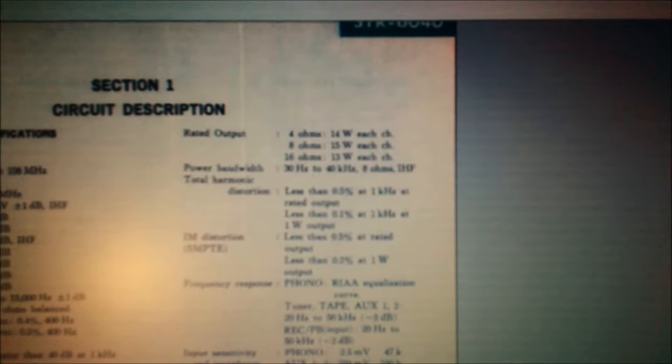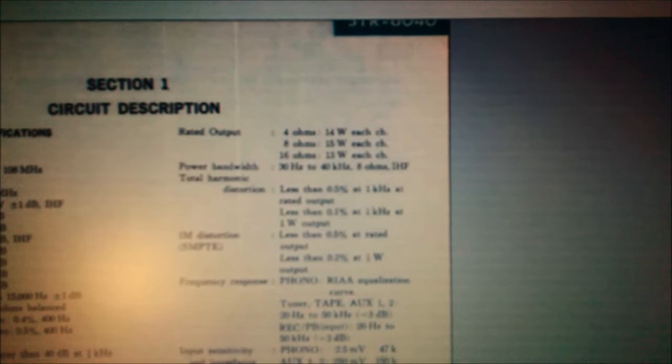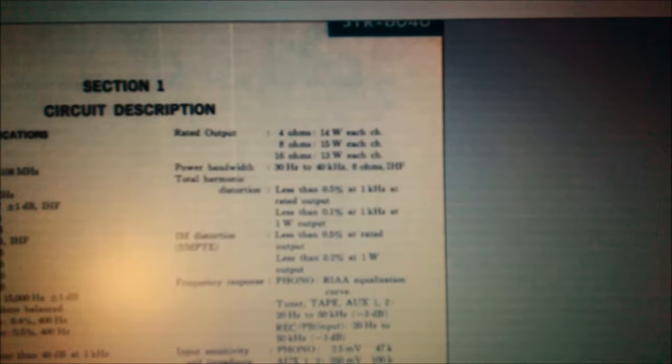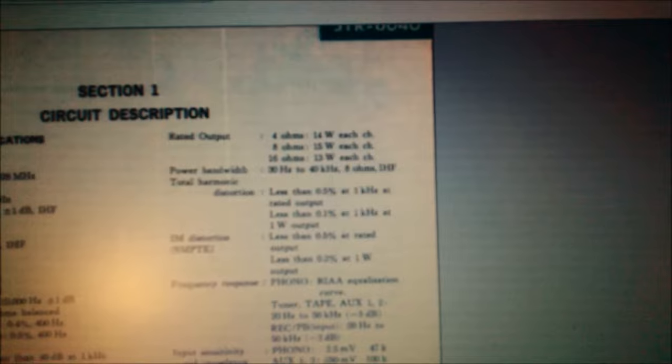Então, vocês veem a diferença: a 14-15W de saída a distorção harmônica é 0,5%. E quando sai a 1W, a distorção harmônica cai para 0,1%.